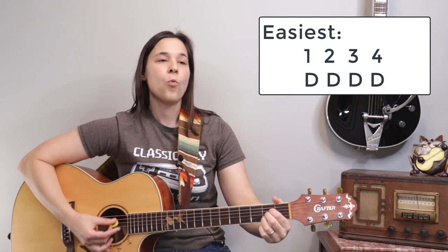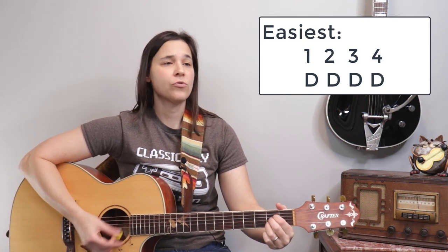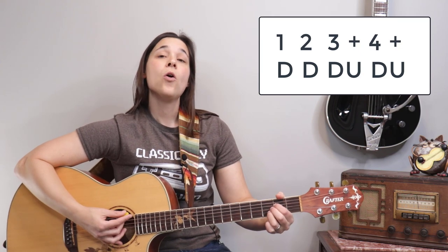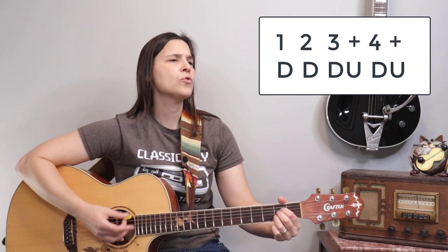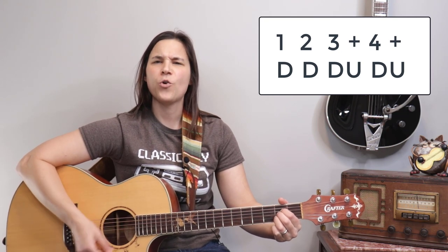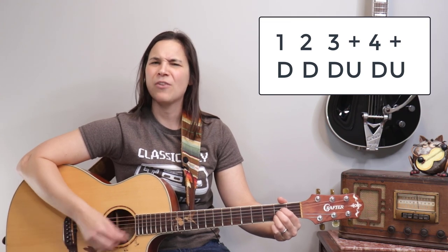I'm going to give you three strumming patterns, starting from the easiest to the hardest. The first one is very simple — four down strums: one, two, three, four. The next one throws in some up strums: down, down, down, up, down, up — counted as one, two, three-and, four-and.